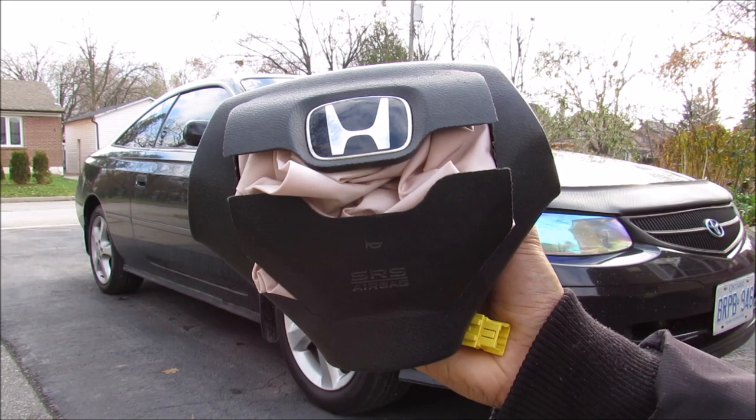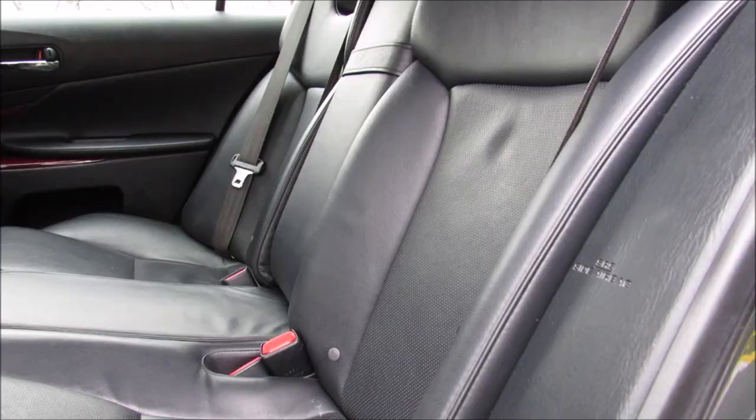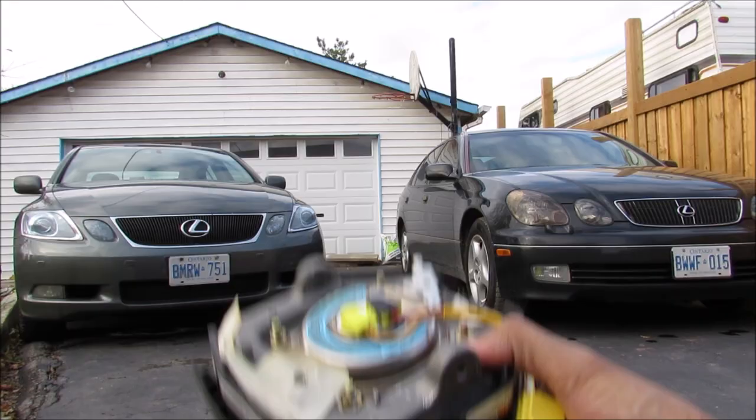Here we've got an airbag out of a Honda — it's already been exploded. This was subjected to one of the famous Takata airbag recalls, so I'm going to take it apart and show you how it works inside. Airbags come in all shapes and sizes, including side torso airbags for the outboard seats as well as curtain airbags from the roof.